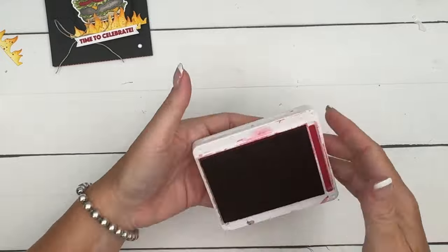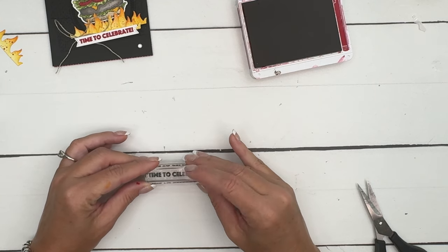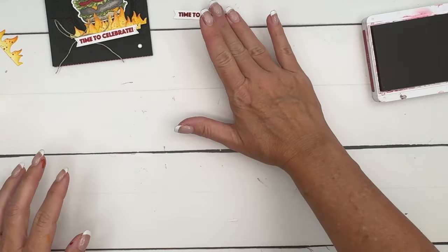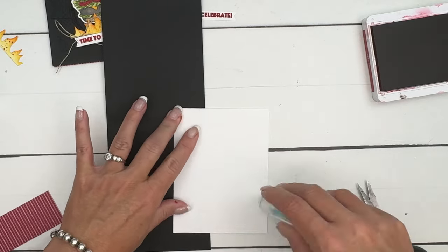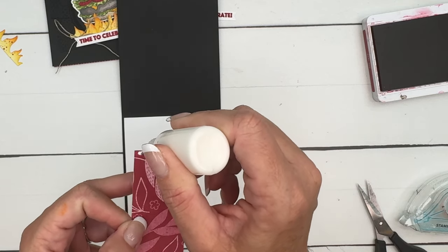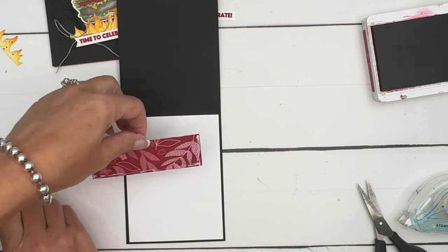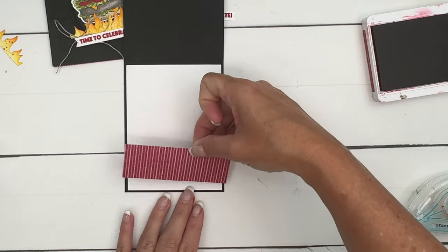For the banner, we're going to stamp 'Time to Celebrate.' I recommend stamping first and then die cutting, but for the sake of the video I did it the other way. Let's do the inside of the card too — put a piece of Basic White here, then take a strip of either Real Red or Cherry Cobbler designer series paper, whichever you want, and put glue on three sides because we need to make a pocket.